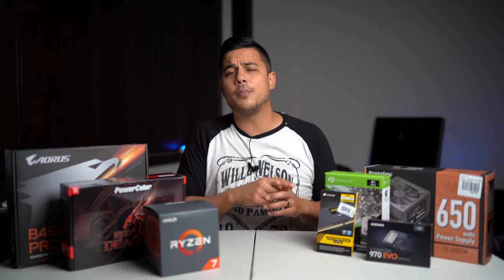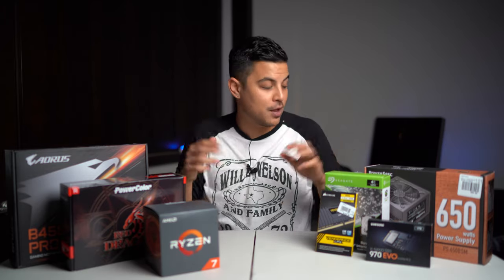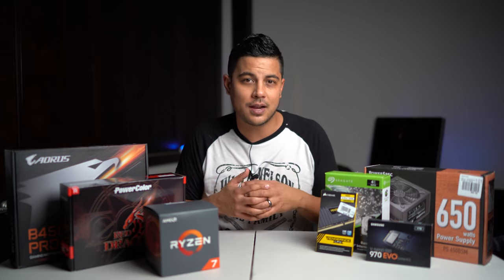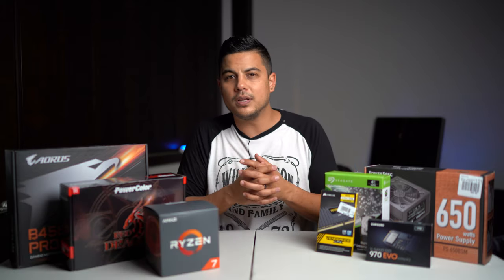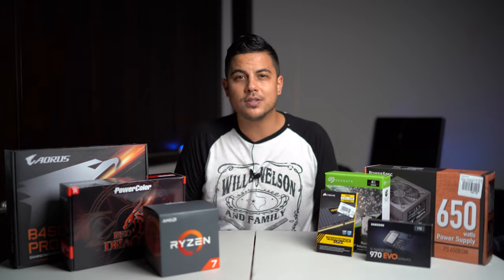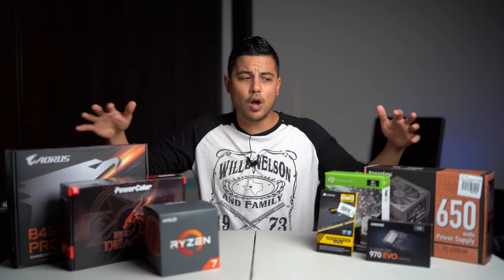On speakers, I'm always using Bluetooth headphones — I'm a headphone fanatic. So I got a $19.99 set of speakers and they're great. They work well, I can hear, but most of the time I'm editing on headphones anyway. I just wanted something to output sound when I need it.